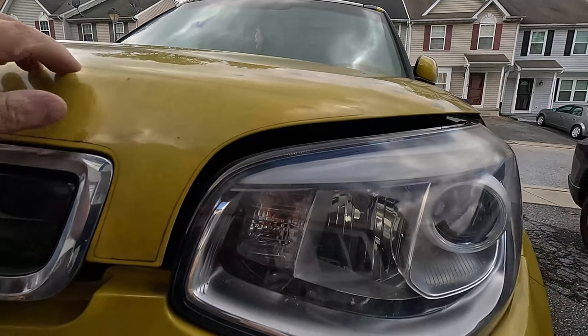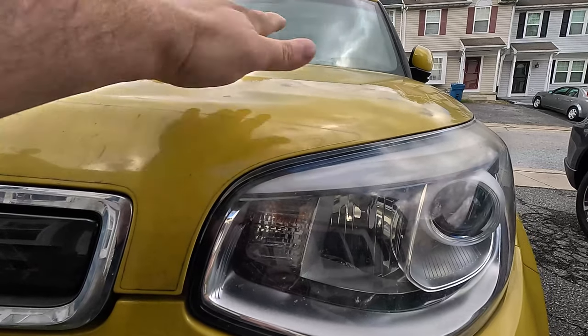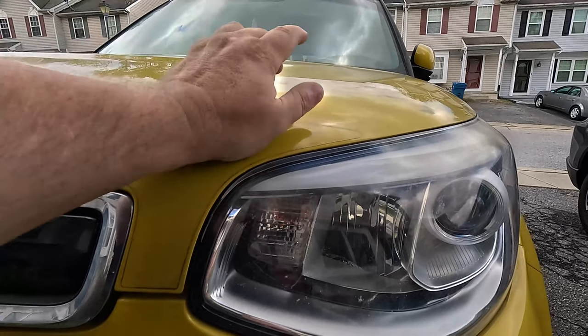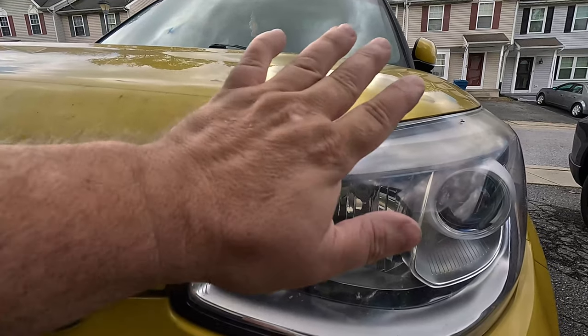Let's see if the hood closes and there's enough clearance for the battery sitting up top. First click — it makes it. It's not hitting anything. It works. Let's go to the local auto parts store, get some parts, and continue this build.